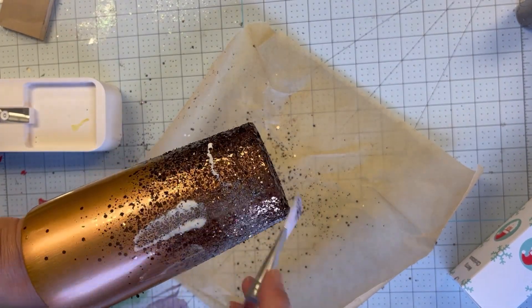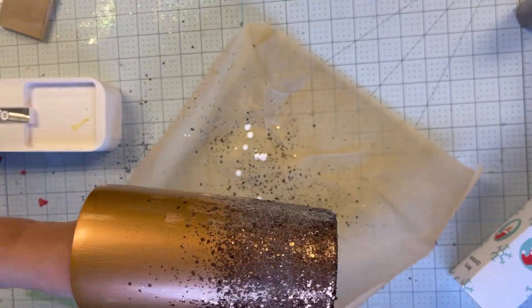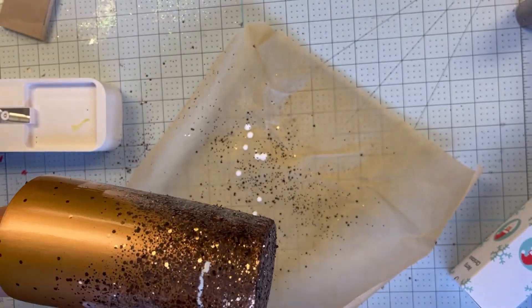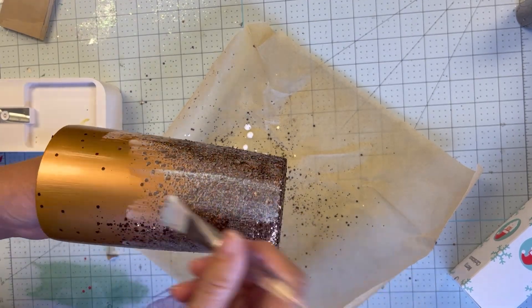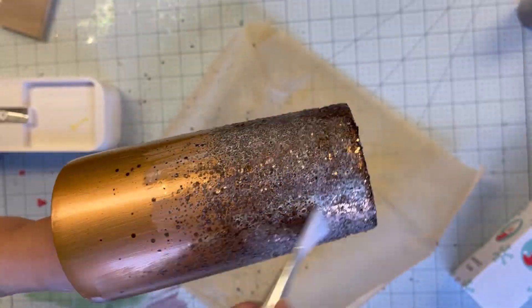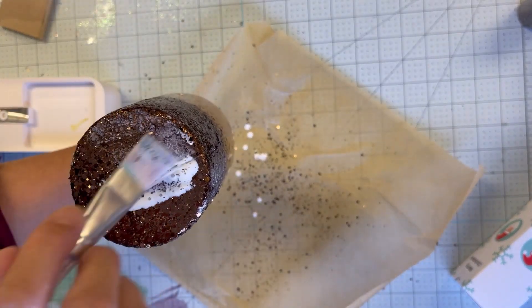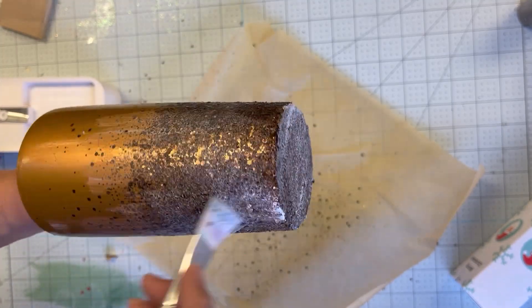Now I'm going to seal the glitter by adding another coat of Helios glue and spreading a nice, even, thin coat on the entire tumbler. This makes sure all my glitter stays on the tumbler and doesn't move around, so that when I add the Hyperion I don't have pieces of glitter mixing in and moving around as I brush it on.